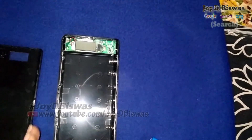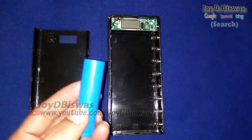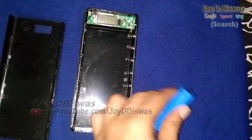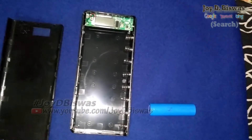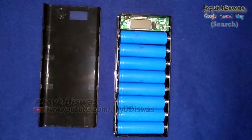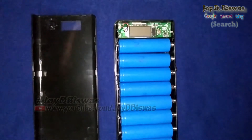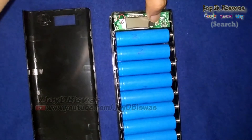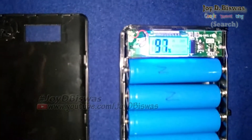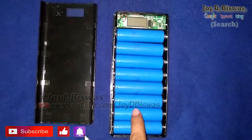Now I set up the batteries and show how it works. I've set up all eight batteries in this power bank. This is the power button. You can see 97% is the total power in this power bank.